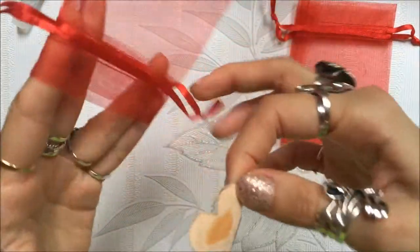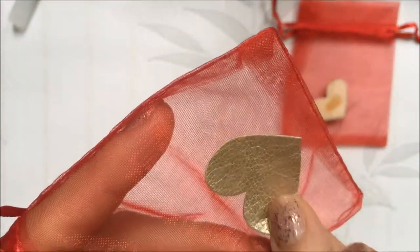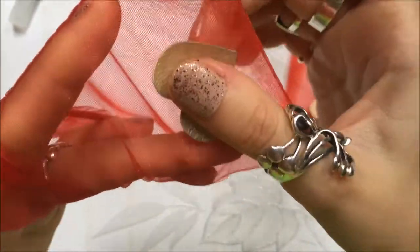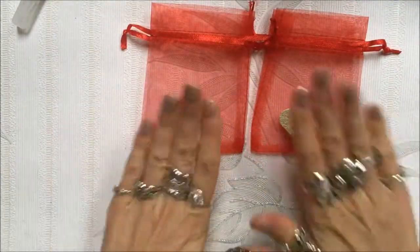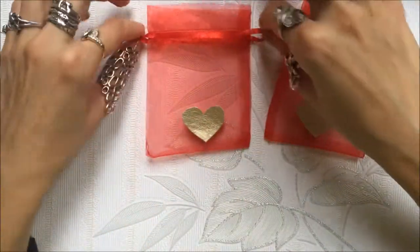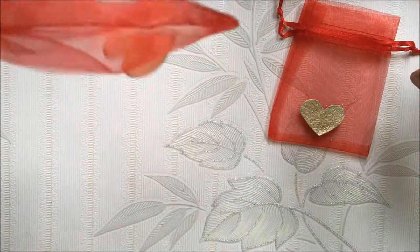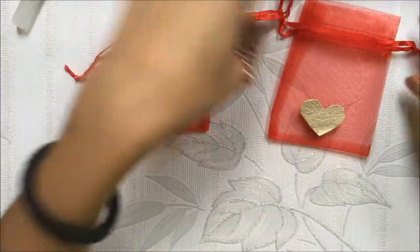Then you just open your bag, put your hand in it, and put the heart on it like this - and squeeze it a little bit. They look good but they are not dry yet. When you close the bag, the heart stays - that was the goal. If you want, you can close it like this while they dry because there is more space and air in it. Just let them dry like that.